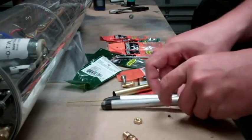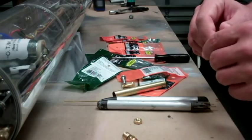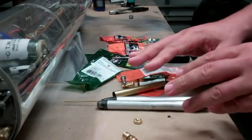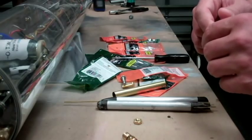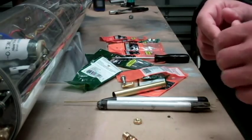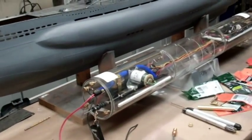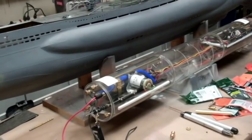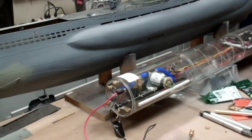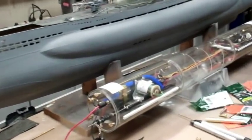That's the beginnings of the torpedo system. In the next video we'll go further into the launcher assembly, maybe get some testing done, and I'm going to start chopping up the hull — making it into three pieces to make it more transport-friendly. Thanks for joining me. We'll catch you guys next time.